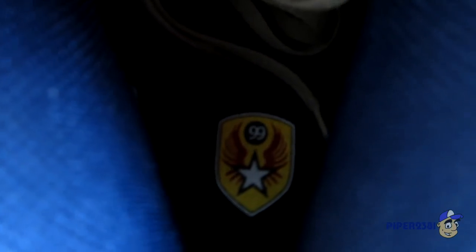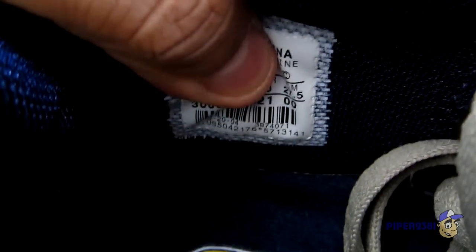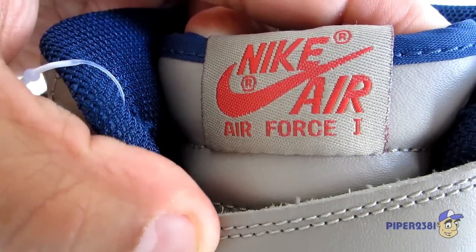The inside is navy blue. I'll show you the insole as well — on the insole you have this symbol for the airman. The shoes are made in China. I bought a nine and a half because they do run really big. At the top of the tongue you have 'Nike Air Force One' in red and khaki.